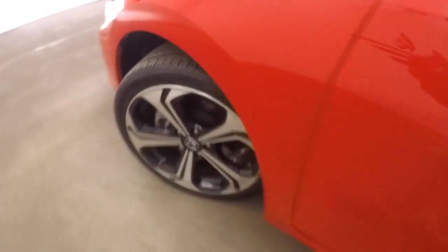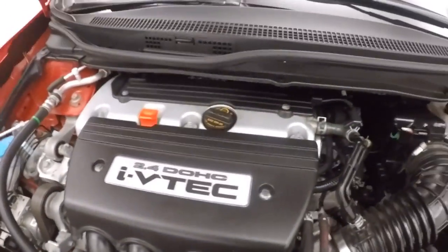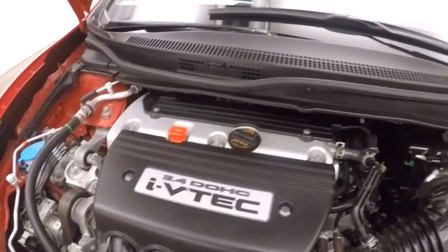Let's go look underneath the hood. Black wheels. And a 2.4 liter VTEC. Nice and smooth, nice and strong, great on gas. Tons of power.